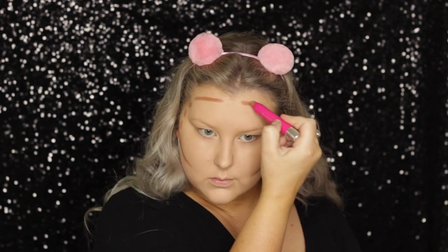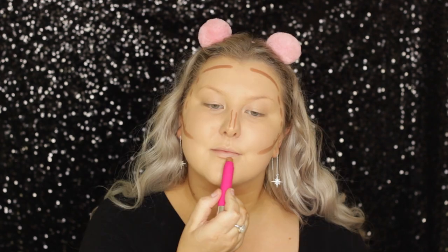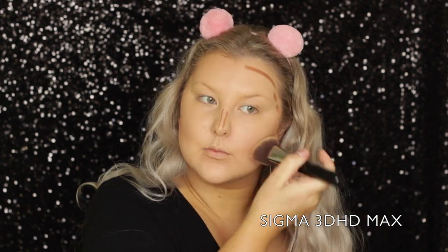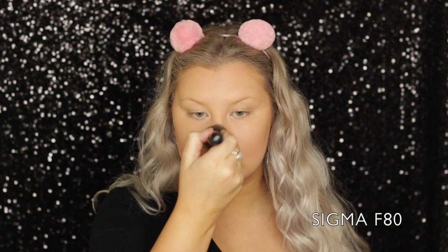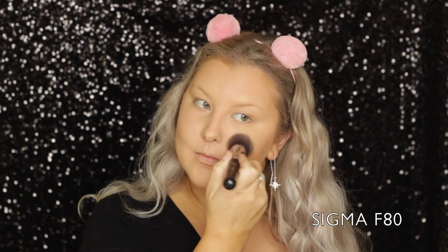Then to cream contour, I'm using the Model Co contour stick. I'm just drawing this all over my face in the areas where I want to be nice and chiseled. Then I'm taking the Sigma 3D HD Max Kabuki brush to buff out the face areas. And for my nose, I took the 3D HD Precision brush and buffed it out, then blended everything with my foundation brush.